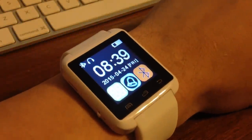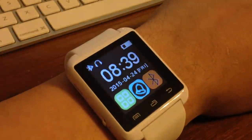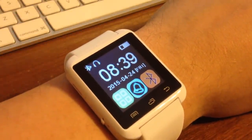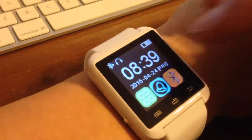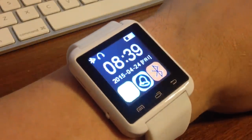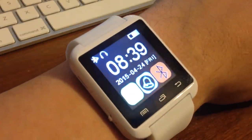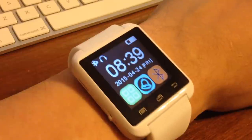This is a hands-on video demo of the COYO U8S smartwatch. I've seen this watch for sale under a couple of different names, including COYO, Andreset, Geek Era, and a couple others. This one is the COYO brand. We're going to go ahead and take a look at it, play around with some of the apps, try to link it up to an iPhone, and get a feel for the capabilities of this $30 smartwatch.